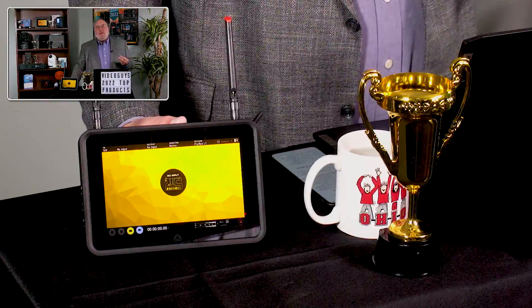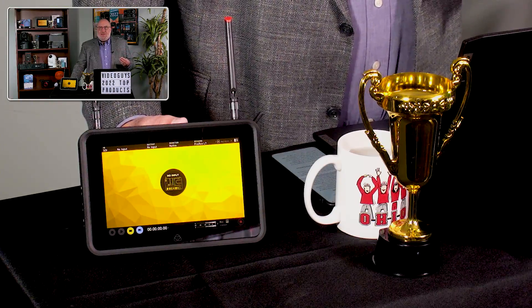The third thing is Atomos announced a deal with the folks over at Mavis, and you'll actually be able to have multiple cameras with Shogun Connects, Zatos, or Ninja Connects, and mix remotely in the cloud.